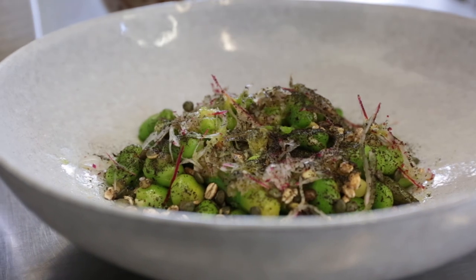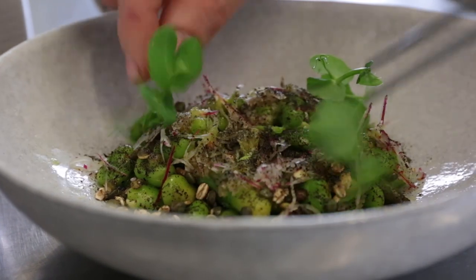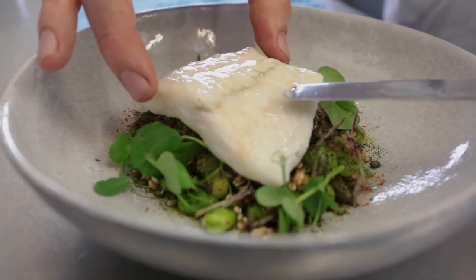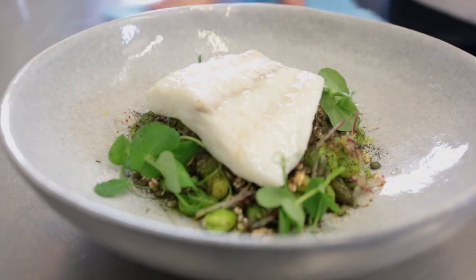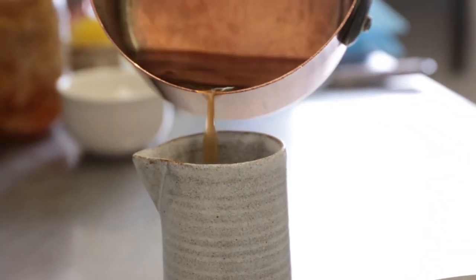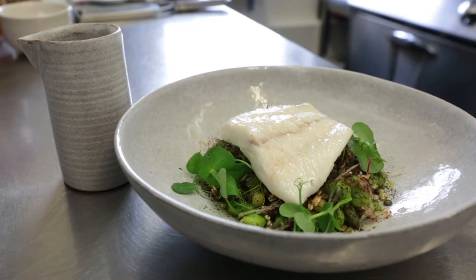Just to finish our salad, some lovely fresh pea shoots, in and around. The steamed turbot is just going to sit right on top of our salad. And then the last part of the dish is the warm chicken tea which we're just going to pour at the table. That's the complete dish — turbot and summer beans.